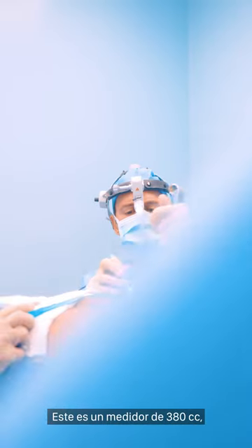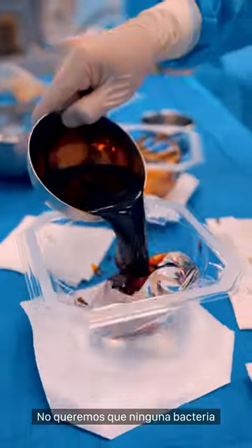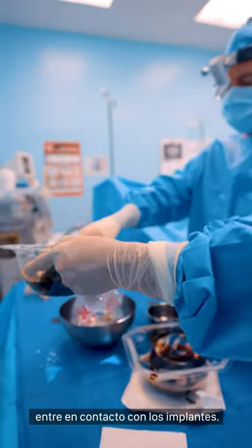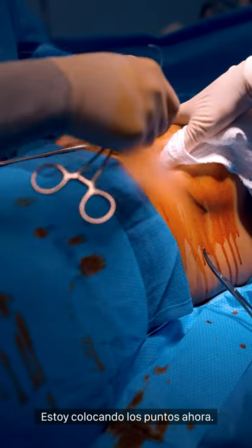This is a 380 cc sizer and it's very similar to a saline implant. We don't want any bacteria that accumulated on the gloves to come in contact with the implant. Placing with these stitches where they are.